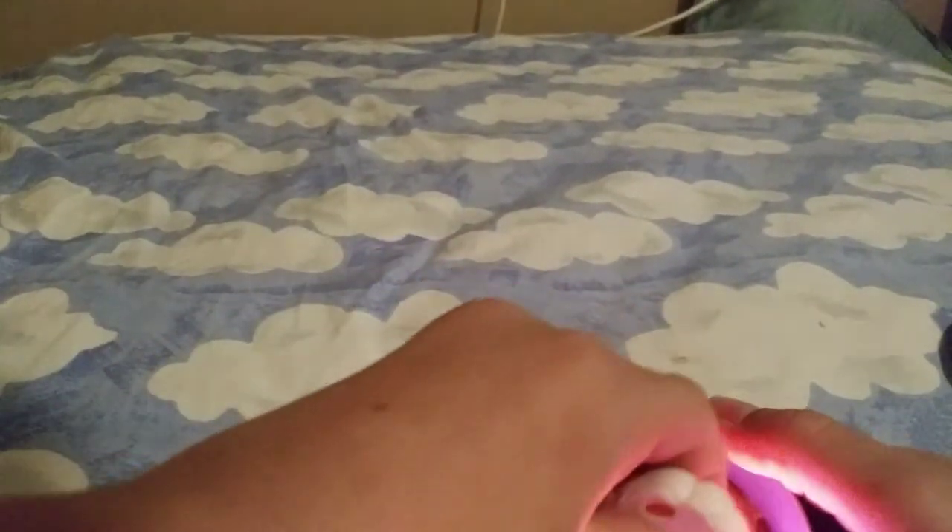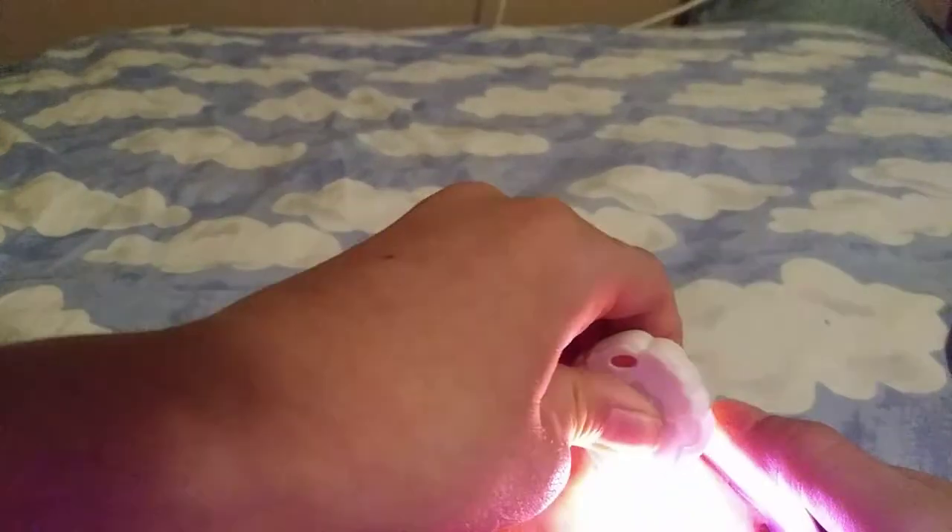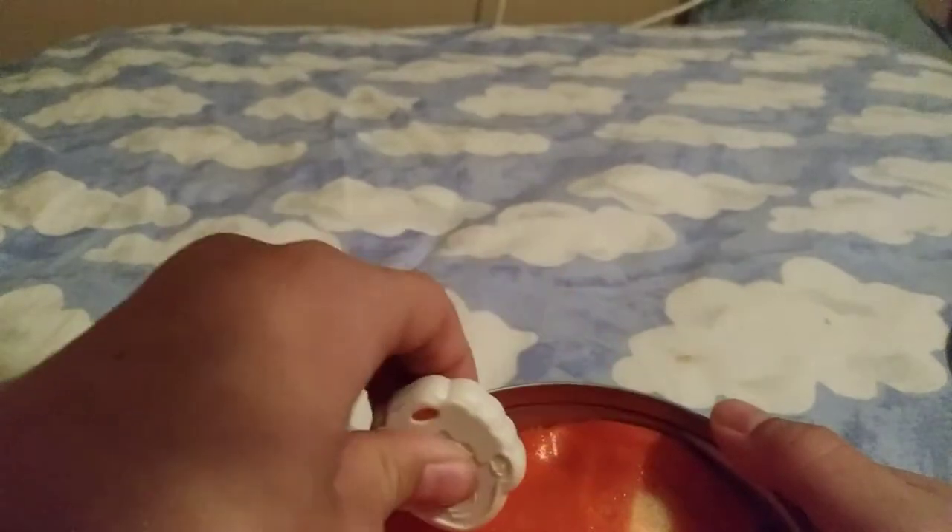I'm going to try and do a jack-o-lantern face. Can you guys see that? I'd say it's okay.